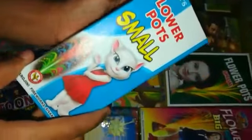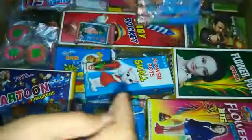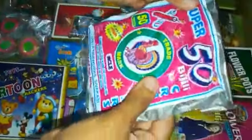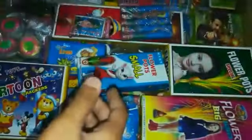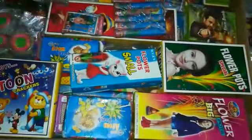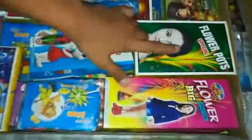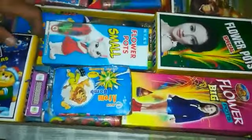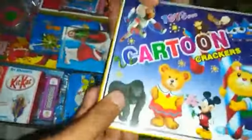These are the flower pots. This is the tenwala bomb. This is the Lakshmi bomb. These are the special flower pots, these are the flower pots bag, this is the autumn bomb, and these are the cartoon crackers.